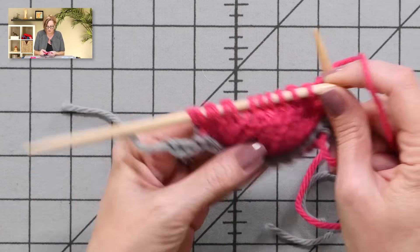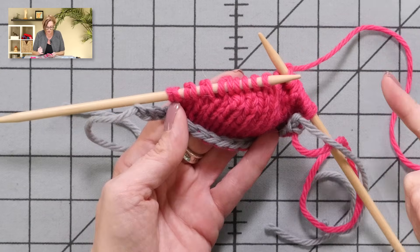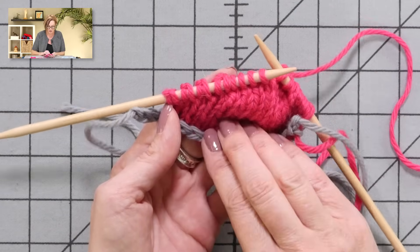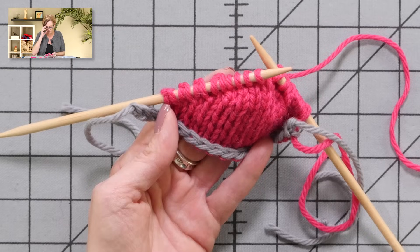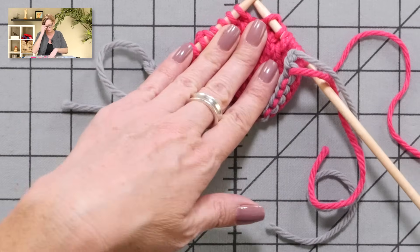This is a normal provisional cast-on, toe-up pattern where I'll keep going one further each time and putting a second wrap on the next stitch. If you're familiar with this kind of toe, this is all making a lot of sense. If you're not, I'll give you a link to some of my patterns that use this technique in the video description below. I hope that answers all of your questions on German short rows — good luck!